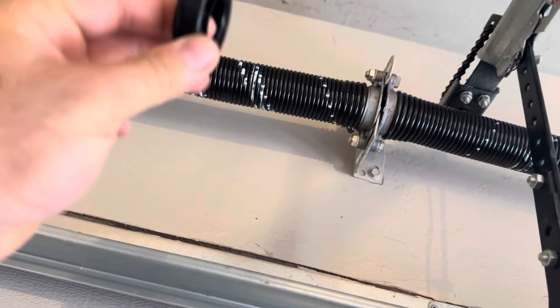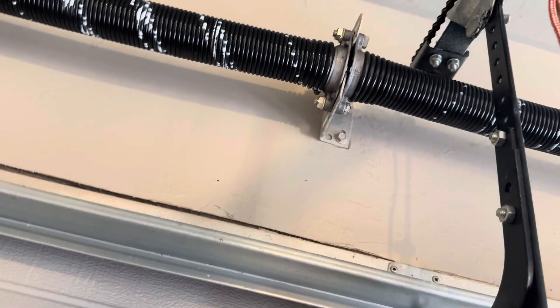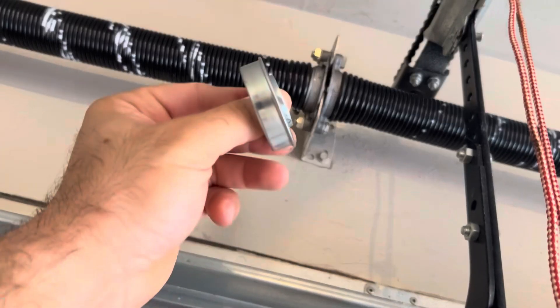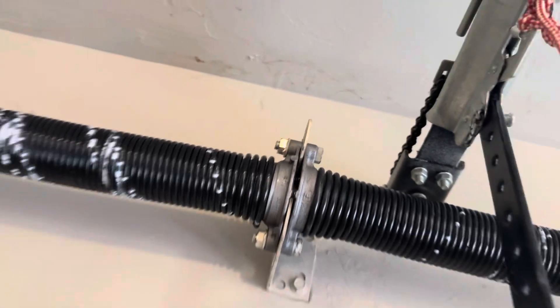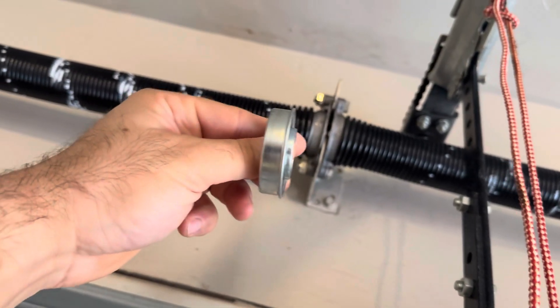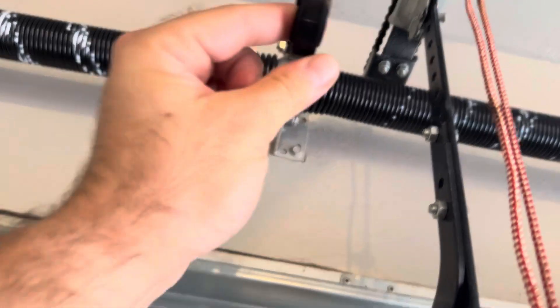In between the springs is a part — either a bushing that looks like this, it's plastic, or there might be a steel bearing sitting in between. Whether there's one or two springs, there's only one of these sitting right about there.